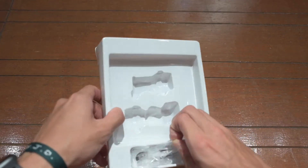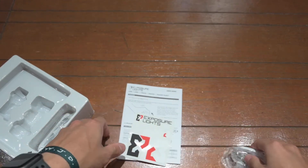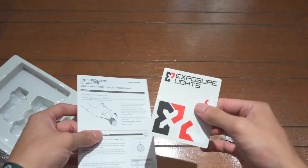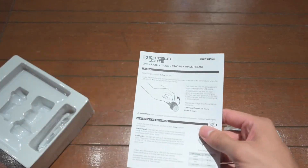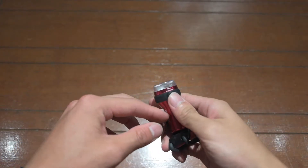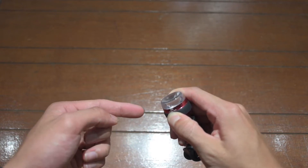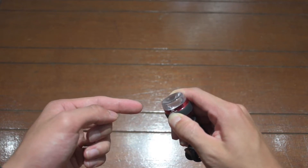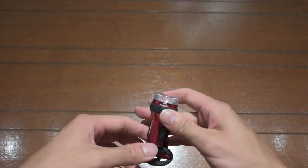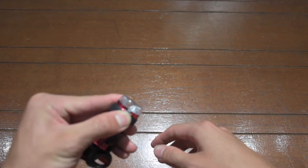It also includes two charging cables — micro USB — as well as stickers and an instruction manual. Now I'm going to go over how to actually use this. If you hold it down, the light will flash, and the number of times it flashes tells you the setting. That was three flashes — you can hold it down and it will stay at that setting.